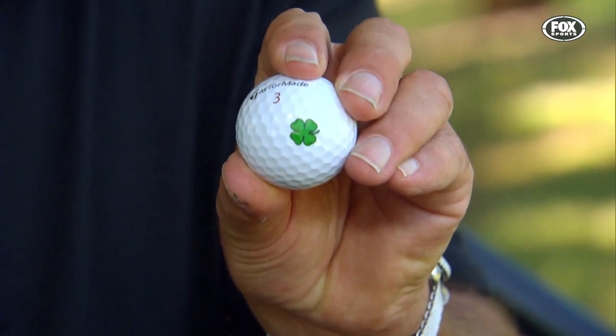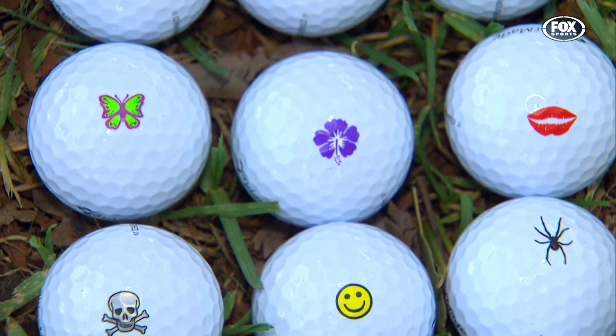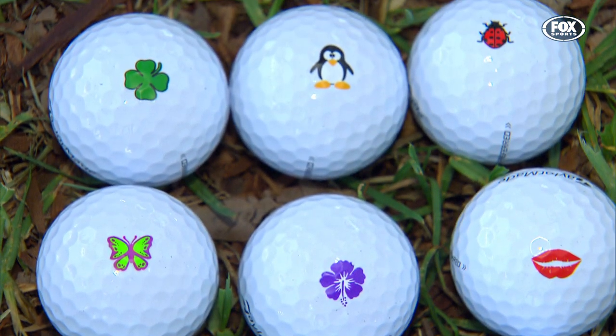I'll be the only one in my group who's going to have it. Golfdots.com, that's where to find them. Go for it, thank you.